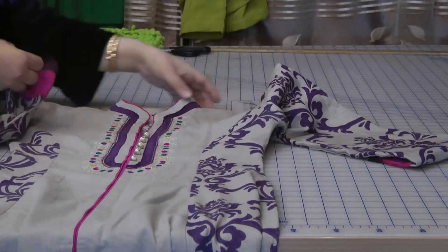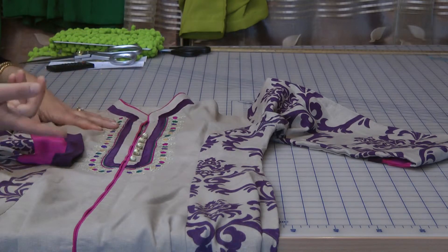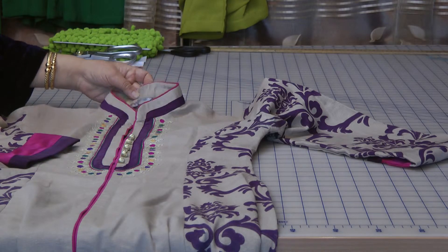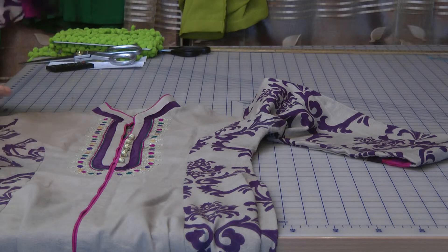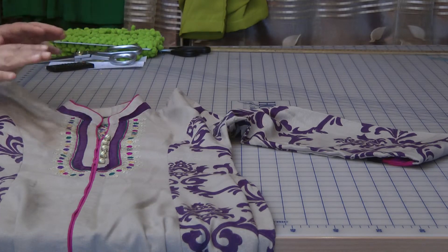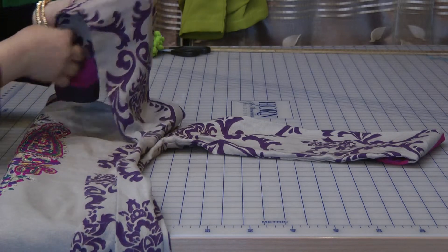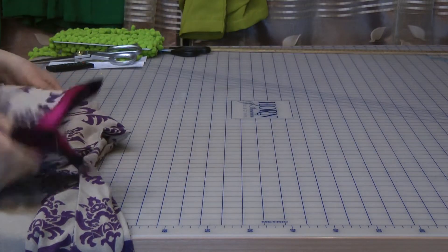Obviously we're not going to get exactly the same result as this, because this has been embroidered and most likely manufactured in India. This is actually by Brisa — a nice, beautiful ready-made suit. The purpose here is to actually teach you to make a dress that looks similar — a result of our own — nothing to do with trying to replicate this. What I'm showing you is an example of what you can achieve with even a lesser fabric, and if you're lucky enough to find fabric like this, it's not extremely hard to do; it's quite simple.